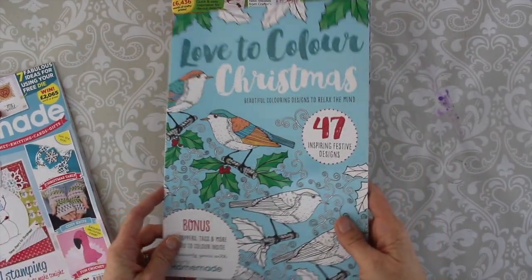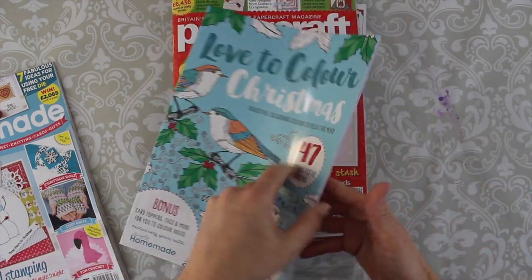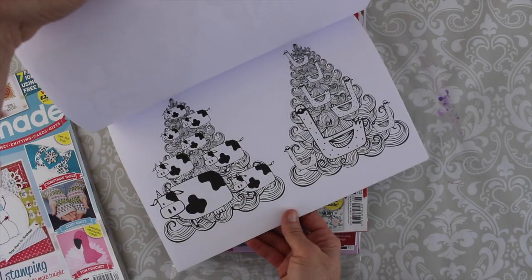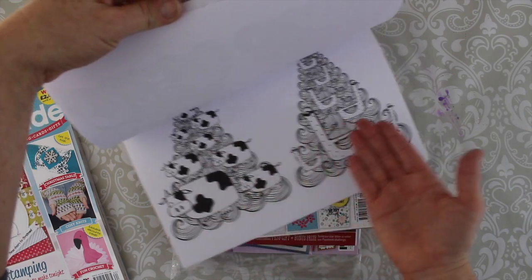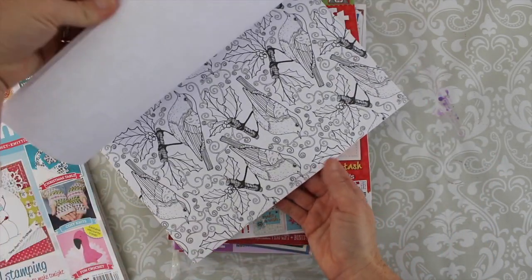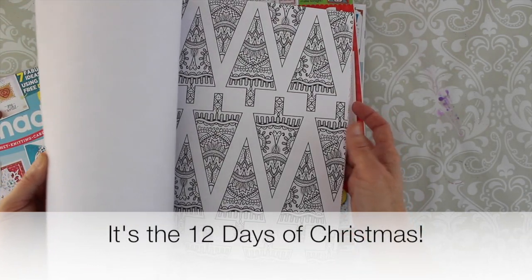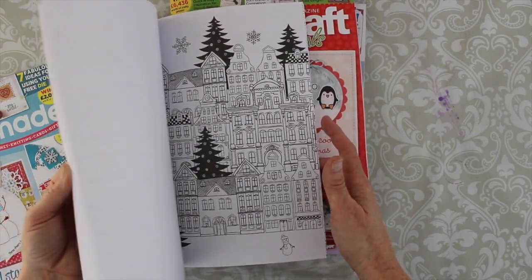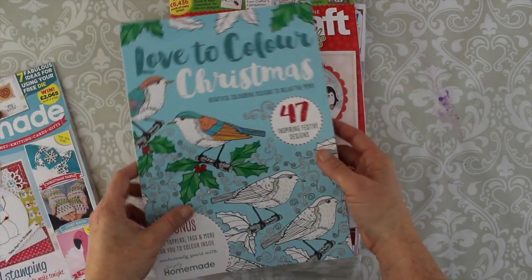Also with this magazine I got this Love to Color Christmas. These are all holiday designs, Christmassy designs, wintery designs. I don't quite get the cows but maybe this is like the eight maids a-milking kind of thing. But there are a lot of repeating patterns, things that you could cut up and use on cards or as background pages, and I thought it was just kind of fun to do the Christmas coloring on top of it.